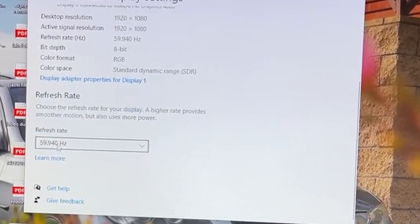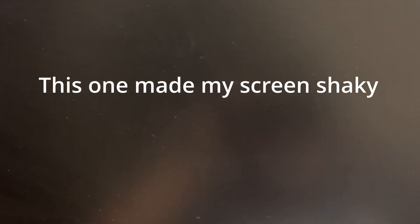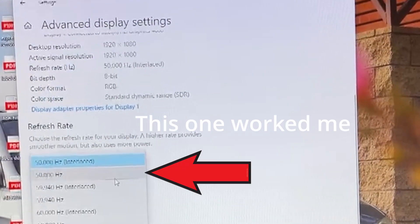Change the refresh rate — mine is set to 59.94 Hz. You'll have to try different settings, but typically as long as you go lower it should work. Try a few lower settings, and as long as the screen looks good and it doesn't shut off anymore, that should be the setting that fixes your issue. Give it a try and see if it works.